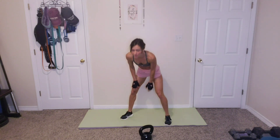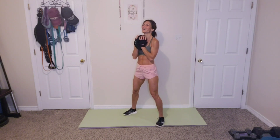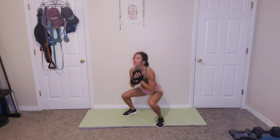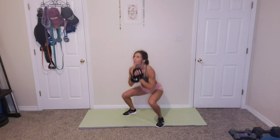15 goblet squats. How are we doing? Get those squats in. Let's go. Ready? 15. 1, 2, 3, 4, 5, 6, 7, 8, 9, 10, 11, 12, 13, 14, 15. Awesome.